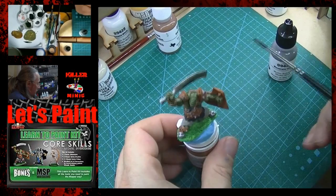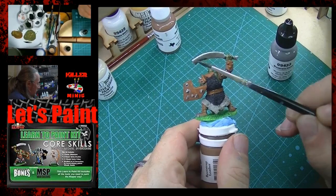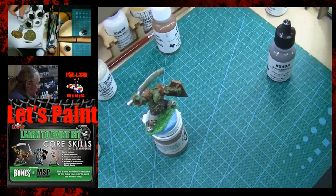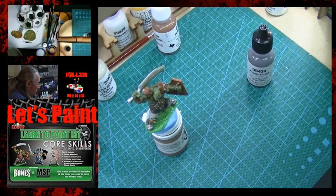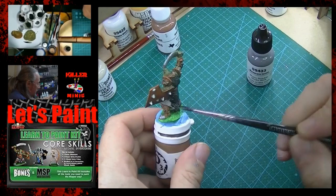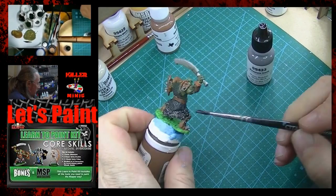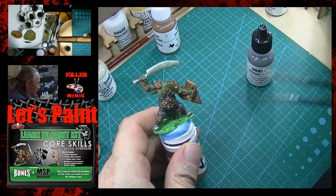Washes are your best friend. I actually went ahead and took some of this wash — since it has some green in it — and put it into the blade, just to tie in the green from the rest of the model and add some to the blade to give it a slightly dirty look. Now we grab just the black by itself and add a bunch of water — about four or five drops — and we're going to hit the fur. Pretty much everything else on the model is going to get this black wash; it's going to give it an oily look. Hit the chainmail.